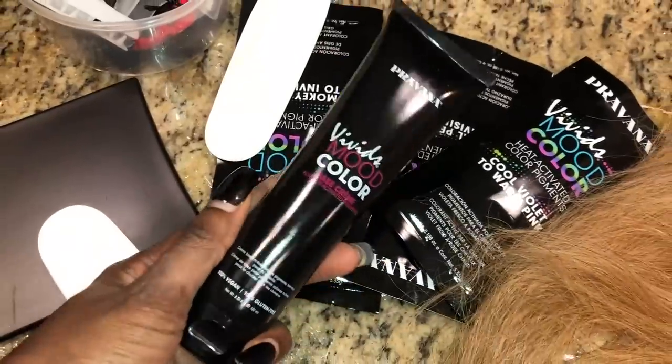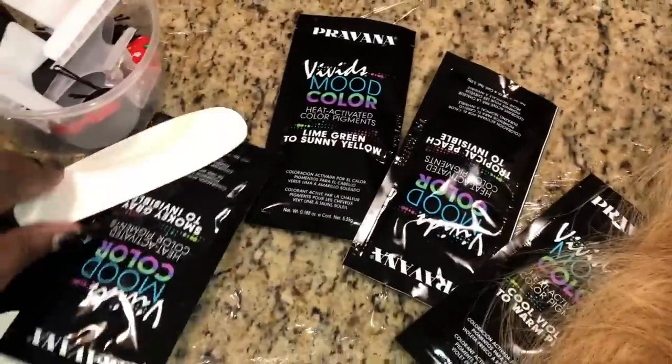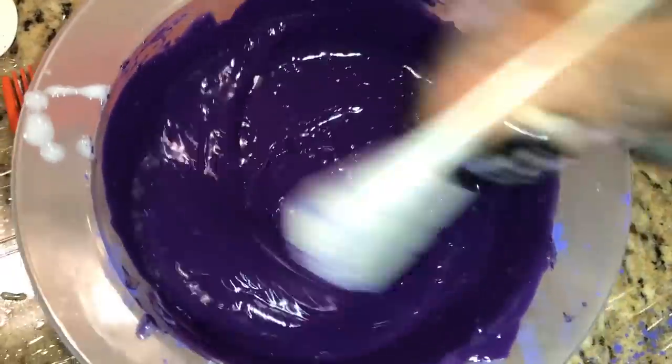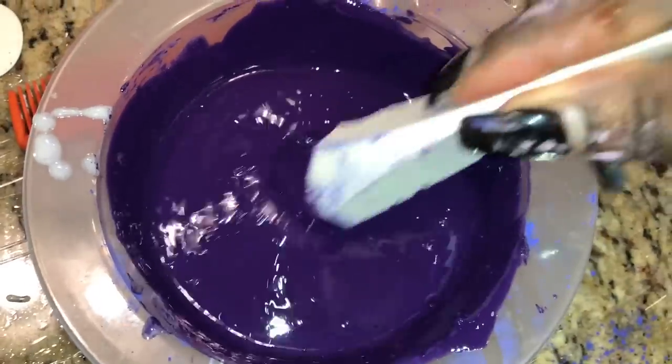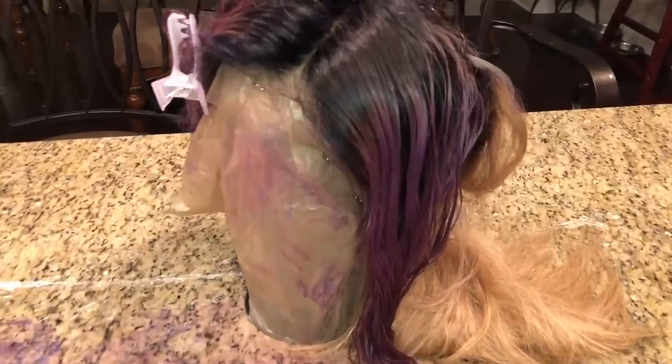So the dye we are going to be using is Pravana and it's the color changing one. We do have four shades here but I'm going to go with the purple one. This one is going to turn to a light purple whenever heat hits it. You're going to mix it the way it's supposed to be mixed — you can look that up.